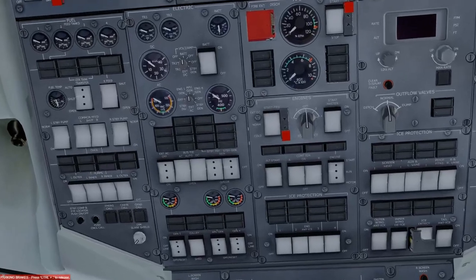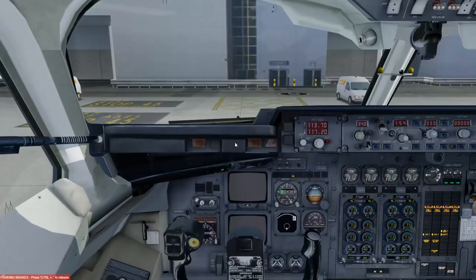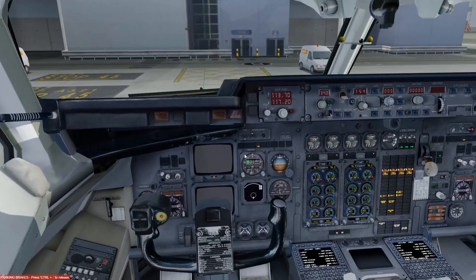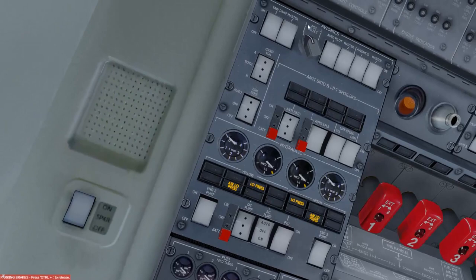We're heading to the electrical side of the overhead panel. First, battery on — we don't want to leave it running too long. Then we'll select AC ground power, just below the battery. That's now powering the aircraft. We'll clear the warning to quiet things down. We've got a bit of life to the aircraft now — but not enough to see the screens fully yet.